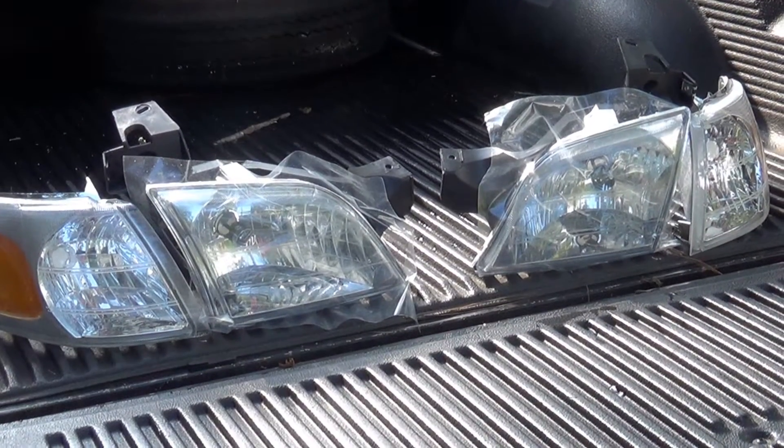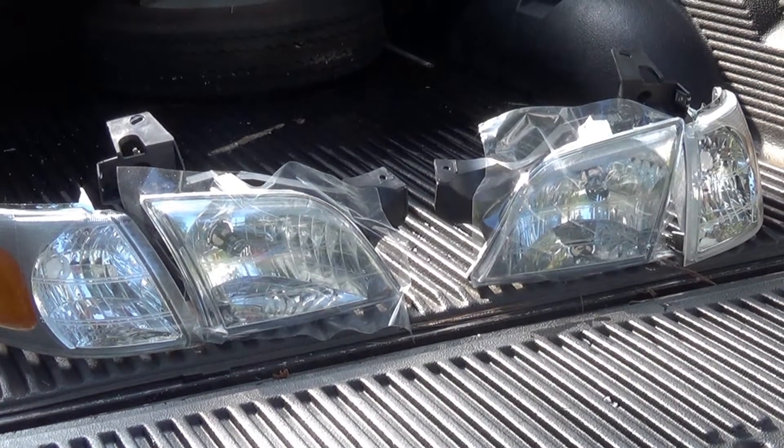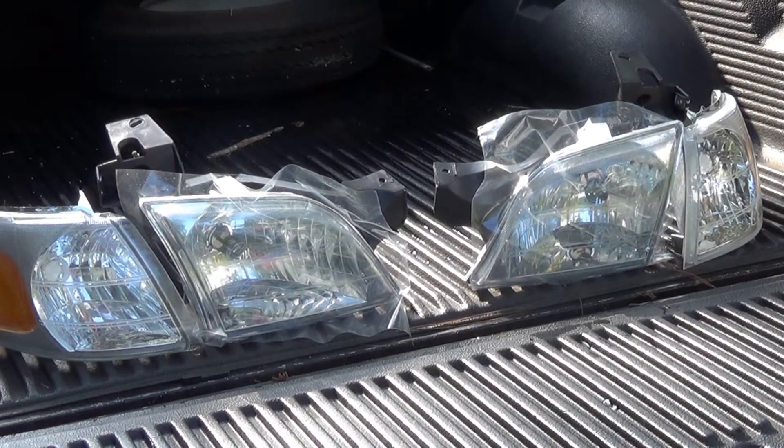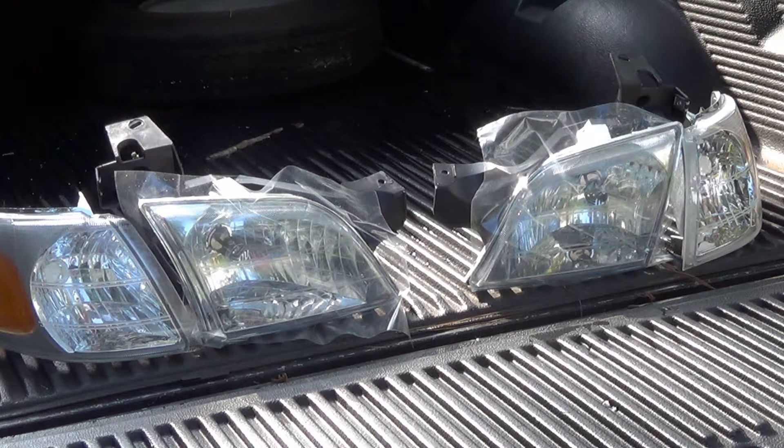Alright, so here's our new headlight assembly. One of the interesting things about this is that I'm probably not going to need any tools to replace them, because all of the retaining screws are kind of butterfly-type nuts and should be easy to remove by hand. So let's go ahead and start working on it.